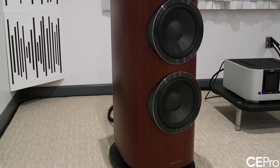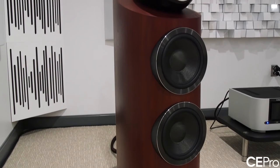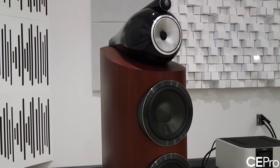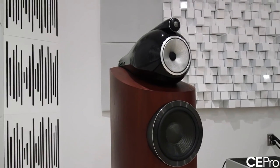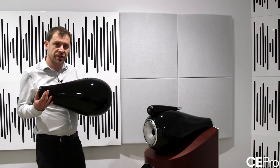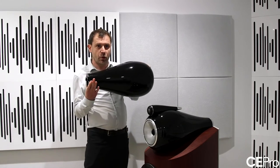So preventing the tweeter coil from heating up during long-term power exposure. Moving down, we spent a lot of time exploring and improving the behaviour of all the mechanical components around the drive units. The head is a completely new design as well, that we call the turbine head — for obvious reasons if you consider this profile.